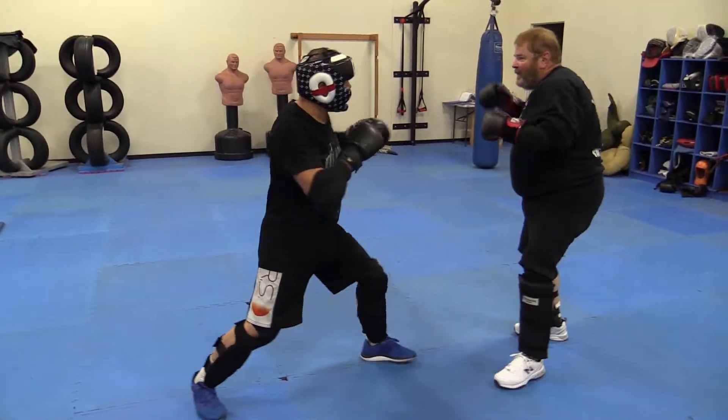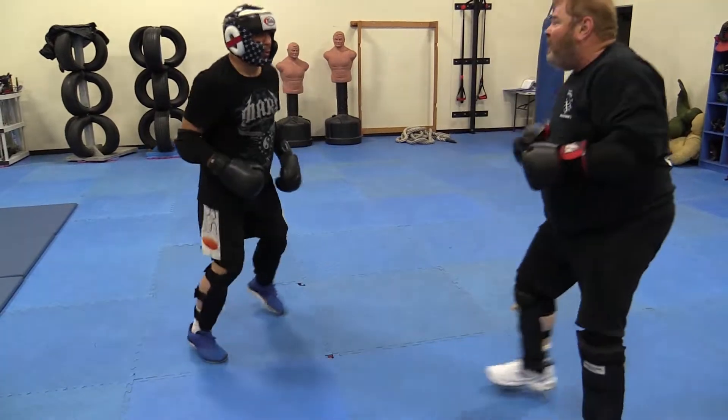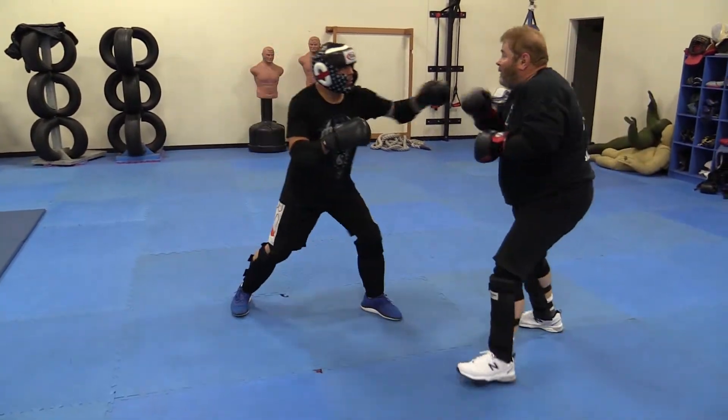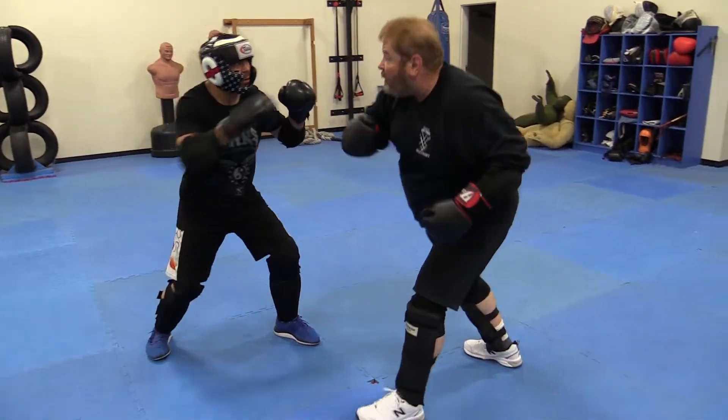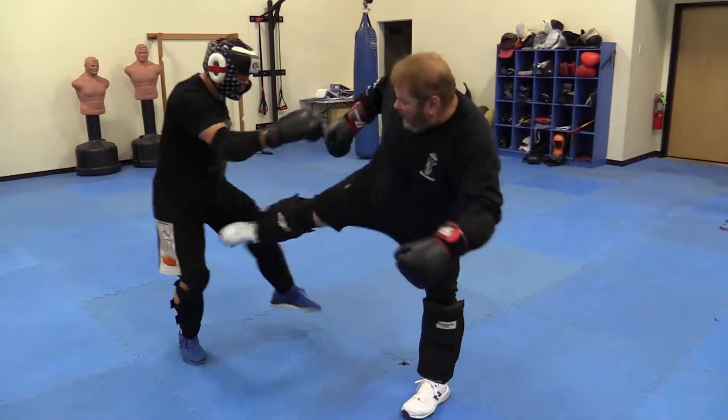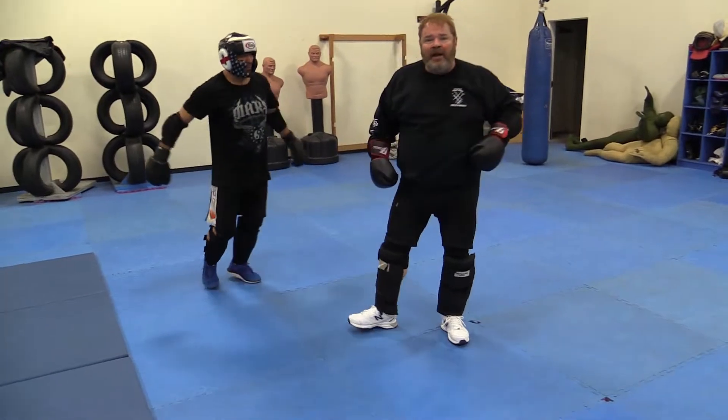Sometimes I'll pick it off the rear hand — I'll zone to this side, pick it up here, put that in, come in, give him a hook.